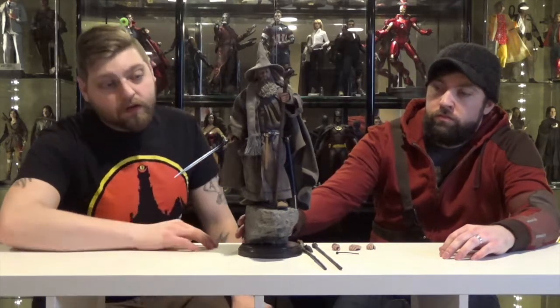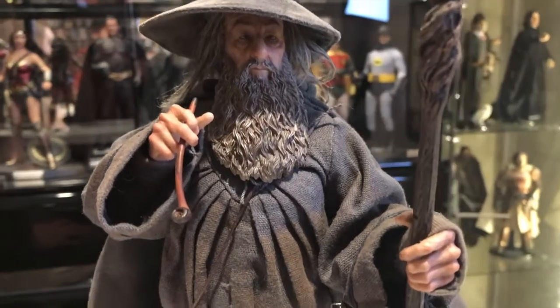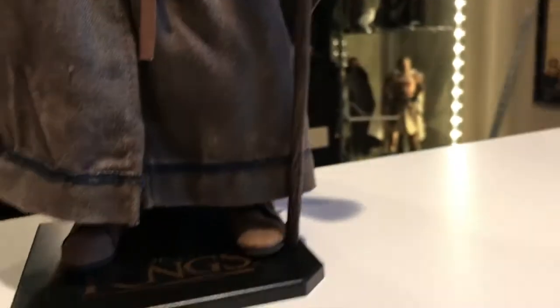Pros and cons on this figure. I really, really like this figure. I love the amount of detail. I like how Glamdring is made of metal. They give you plenty of options for how you want to display Gandalf, with all of his different staffs — from the Hobbit to the Fellowship to when they're in the Mines of Moria and he has the crystal in his staff.